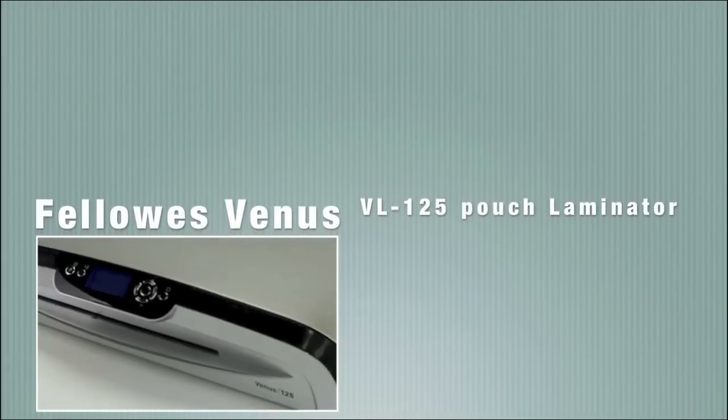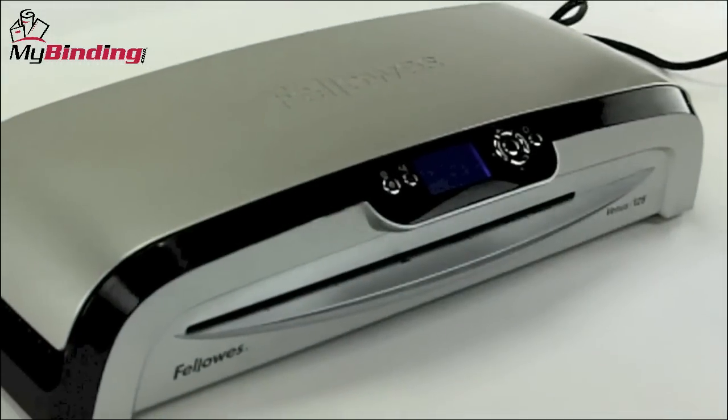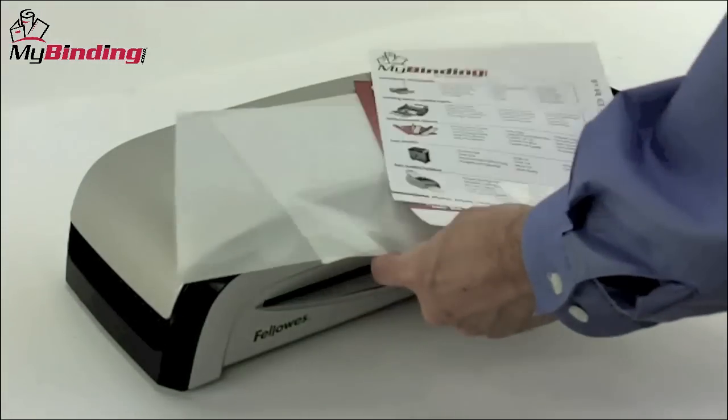Welcome to MyBinding video. Today we're looking at the Venus 125 Pouch Laminator made by Fellowes. The Venus 125 Pouch Laminator is a high-performance office machine for a variety of professional applications. Let's watch it in action.